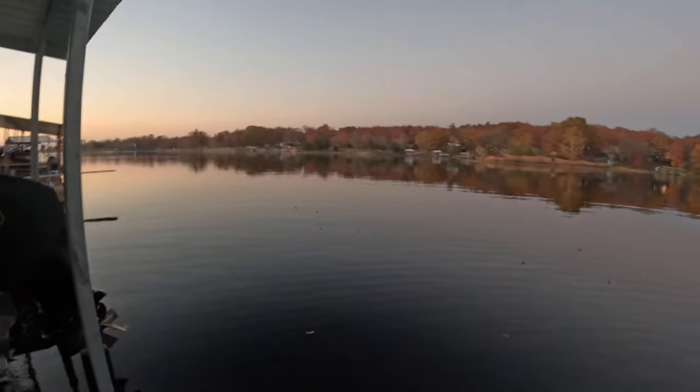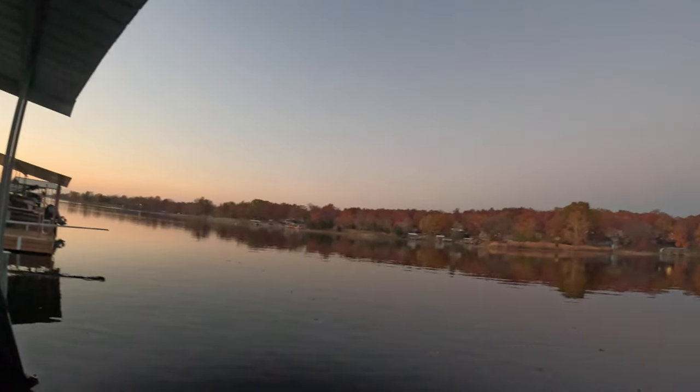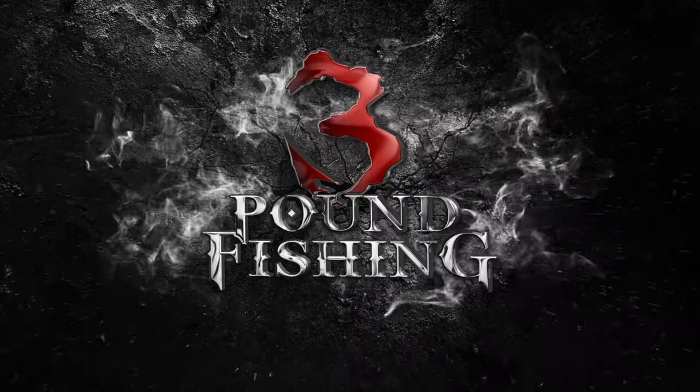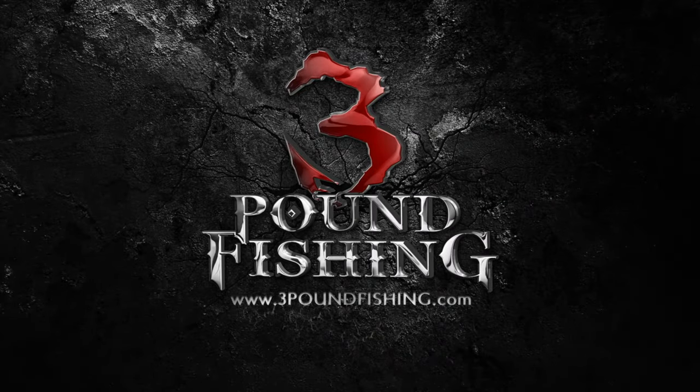There it is, guys — almost the limit in an hour. Next time we'll be going back for the full limit, no doubt about it. I was playing it safe, wasn't keeping track, so I missed it on the low side — which is a good thing. But check out this sunset. Beautiful, man — absolutely beautiful with those trees. Unbelievable. Have a good one, guys!